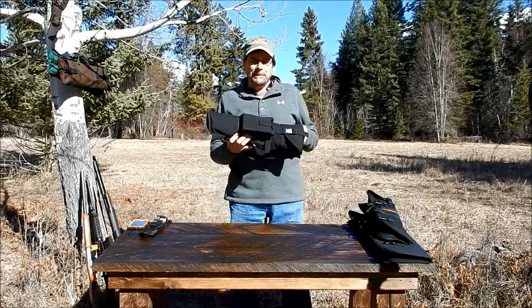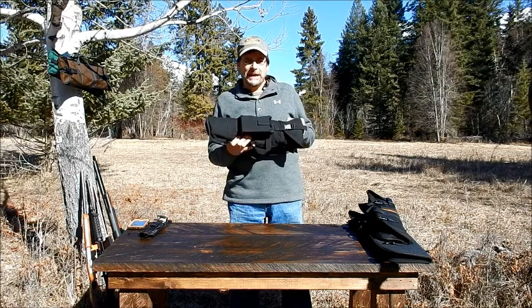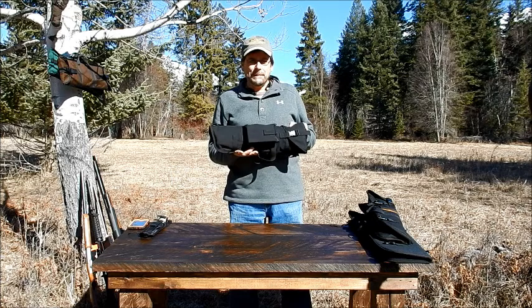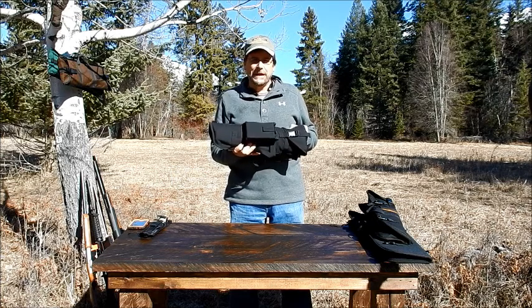Hi, I'm Andy with Skinner Sights, and today we're going to be taking a look at our folding takedown carrying bag for your takedown rifle or shotgun. This bag is designed to also hold some different survival accessories. We're going to take a good look at that right now.